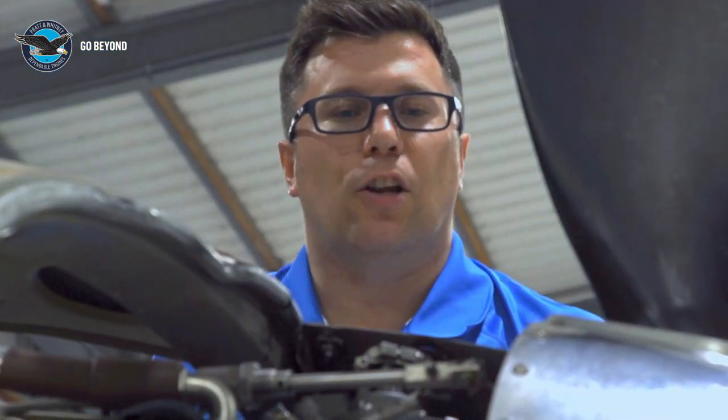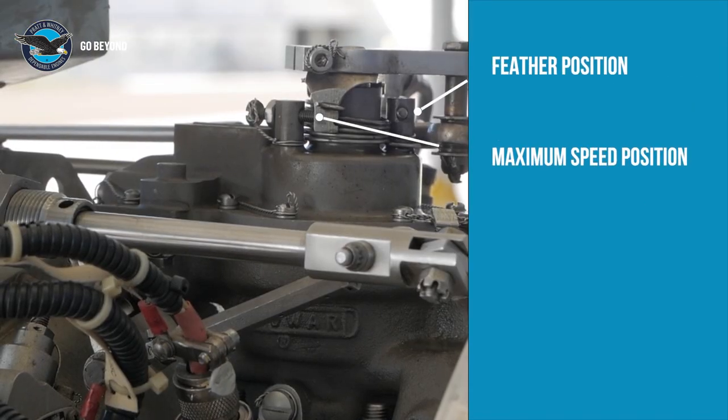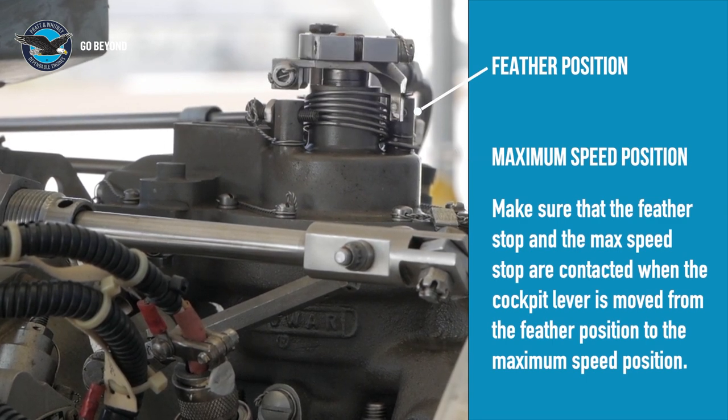Let's take a look at the propeller control system. Make sure that the lever on the governor is always indexed to the same angle at the feather position. Check to see that both stops are contacted when the propeller lever in the cockpit is moved from the feather position to the maximum position.